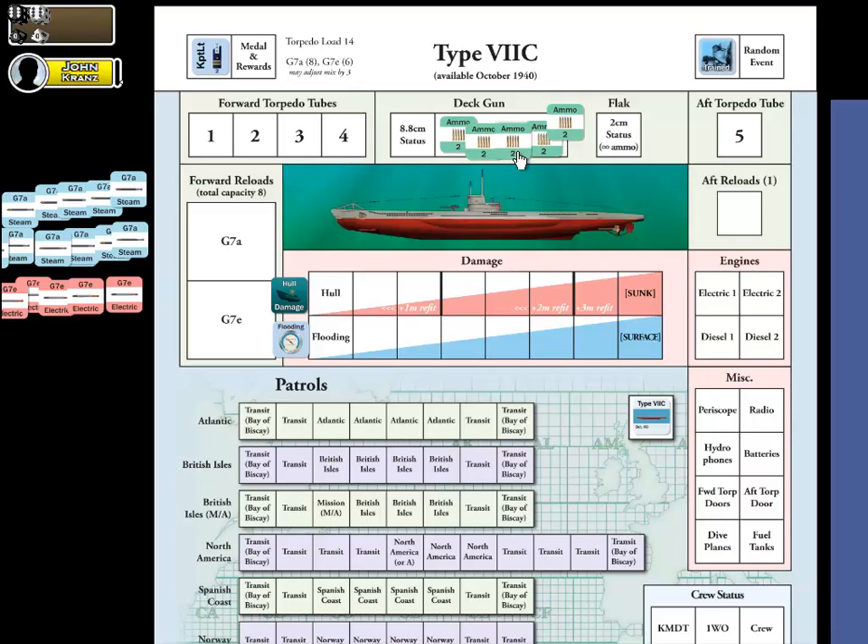We don't have to worry about any other ammo round markers because the flak guns have unlimited ammunition. If you're wondering what that space is for, it's for status — we've got the status for the deck gun and also a space for the status of the flak gun. They can take damage and become inoperable during play, so you would place a damage marker on there, but since we're starting the game, we don't have to worry about it.